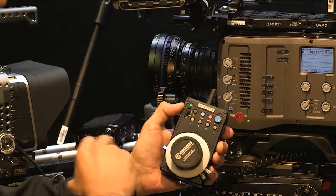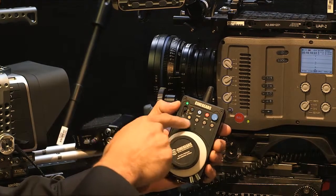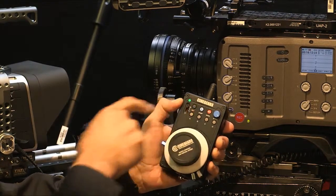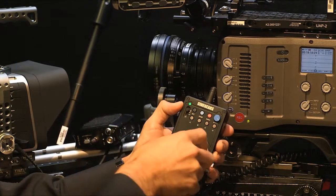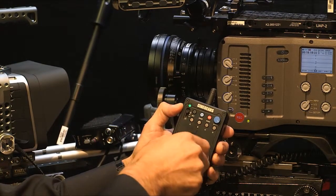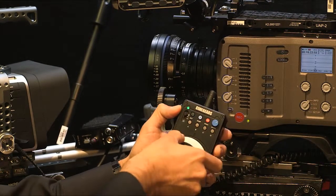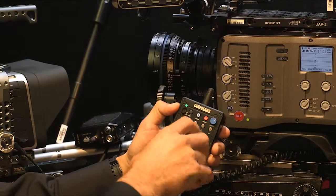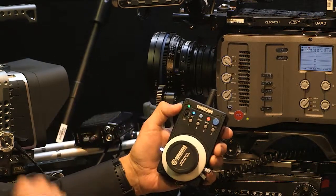To get out of the presets — because the dial doesn't work while in preset mode — just press and hold the A button. The lights disappear and now I've got manual control again. Obviously when I've got manual control, the speed knob has no effect; how quickly I move my hands on the dial is how quickly the lens reacts.